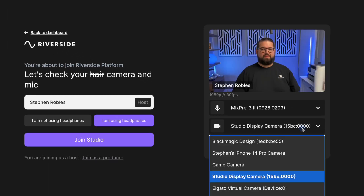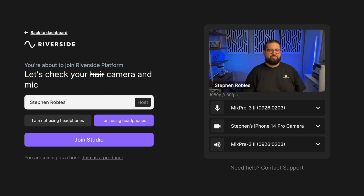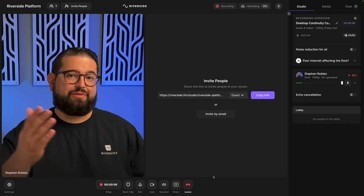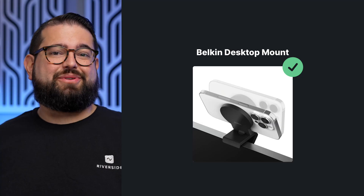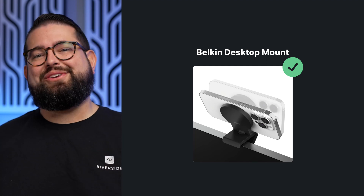Here in Riverside, I'll go into one of my studios and from the camera drop-down I can choose my iPhone 14 Pro camera using Continuity Camera. I'll head into the studio and now I'm recording in my Riverside studio using my iPhone 14 Pro with Continuity Camera and the Belkin desktop MagSafe mount. That's the Belkin iPhone MagSafe mount for desktops and Mac computers — a great accessory especially if you're using your iPhone to create high-quality video with Riverside.